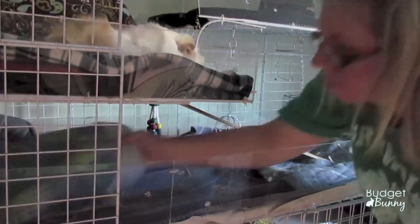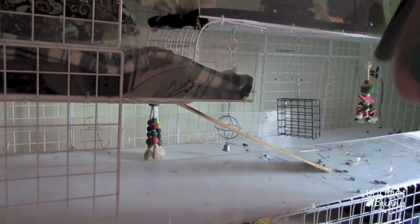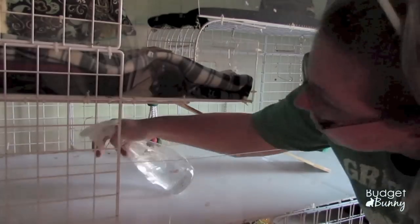The easiest way to keep the pigs on the top levels while I'm cleaning the lower levels is just to remove the leg warmers I use on the ramp, because then it's slippery and they don't have any traction — I find they won't come down, or they'll put their paws on it, realize they're going to slip, and stay up there. I've also filled up their hay bag to keep them occupied while I clean the lower level, and in the meantime I've taken out their water dishes and food bowls so I can clean them.